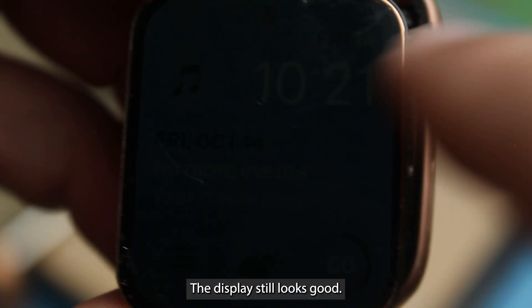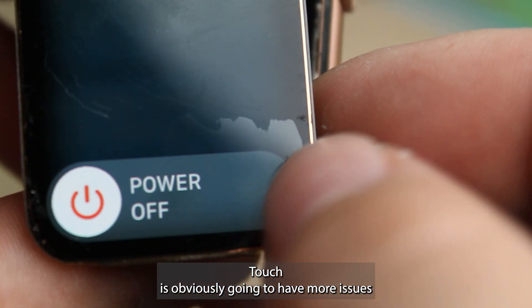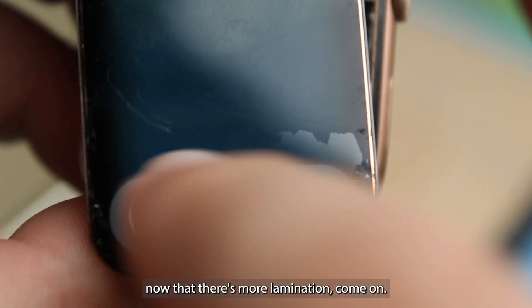And there's the broken glass. The display still looks good. Touch is obviously going to have more issues now that there's more delamination.